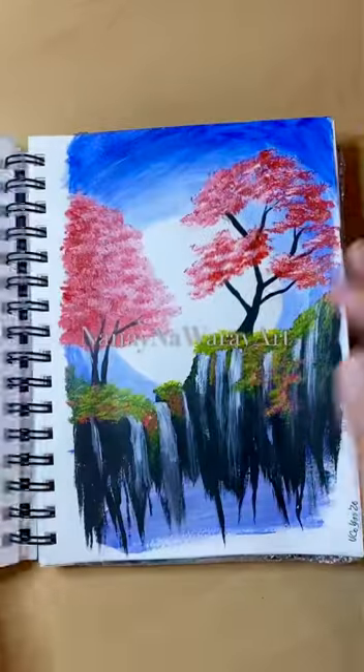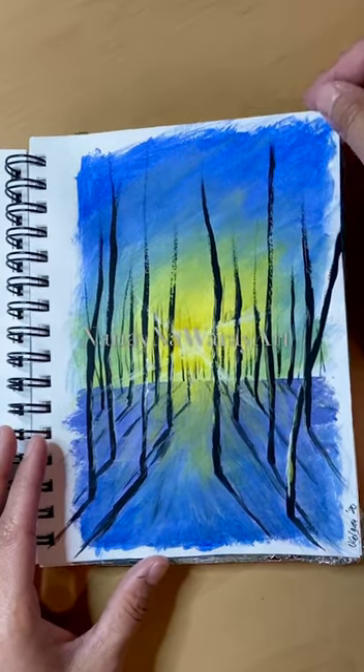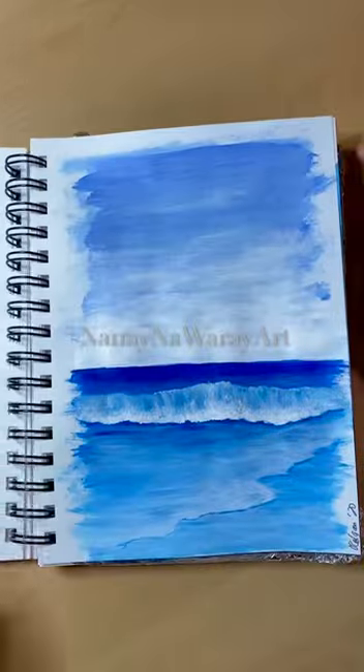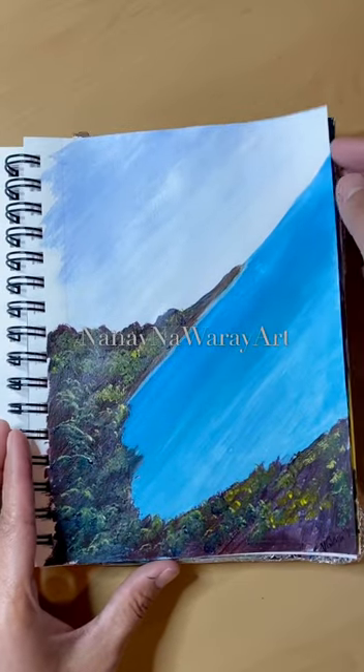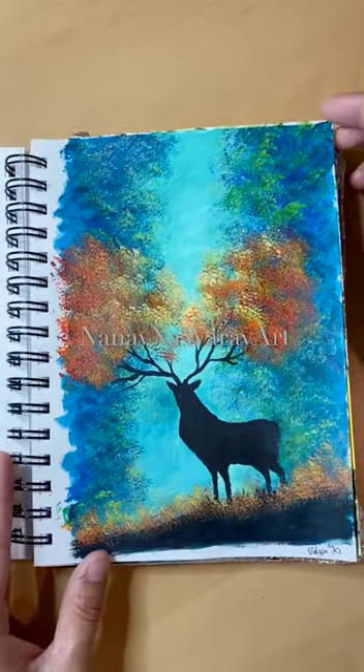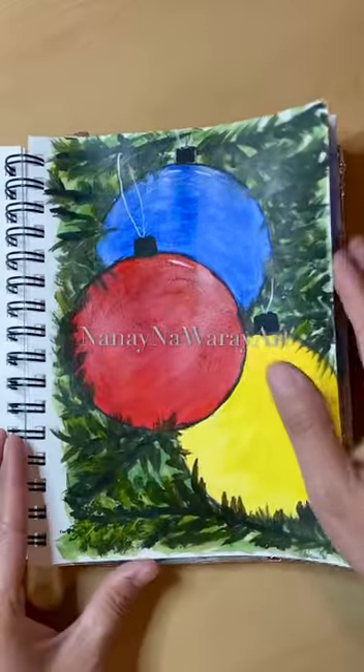This is actually the first time I'm using this. I think I'm getting the hang of it — I finally figured out how to use it. I would highly recommend this for beginners if you don't want to waste a lot of money using a canvas, like a stretch canvas or vinyl.